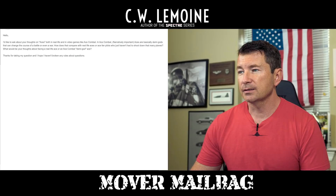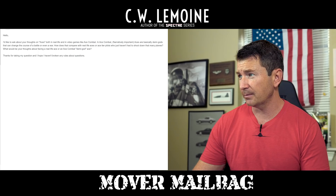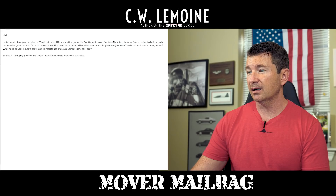This Q&A: I'd like to ask about your thoughts on aces, both in real life and in video games like Ace Combat. Narratively, aces are basically demigods that can change the course of a battle or even a war. How does that compare with real life aces — or ace-tier pilots who just haven't had to shoot down that many planes? What would be your thoughts about facing a real life ace or an Ace Combat demigod ace? Thanks for taking my question. Well, so in 2021, there are none.